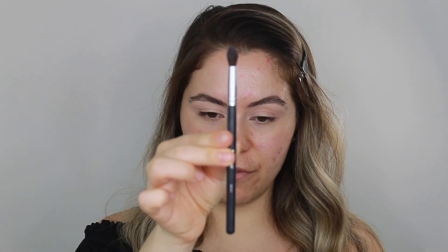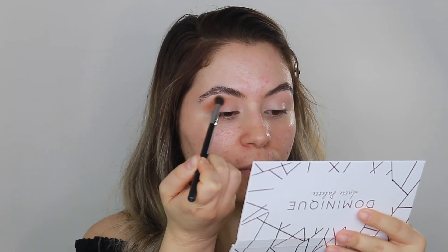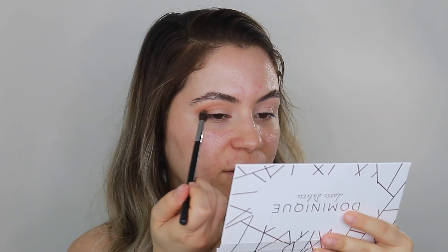Now that my lids are prepped, I'm going to take my Dominique Cosmetics Latte Palette — here it is. Every color is so beautiful and applies so well. It's super blendable and super pigmented, so if you haven't seen my Sephora haul video on this palette, go check it out. Highly recommend it — this is not sponsored at all, I paid for this with my own money but I just love it that much. To start the eyeshadow, I'm going to take this Morphe M505 brush and the Caramel shade and put that on my crease. This is my transition shade and you can see it's blending out like a dream.